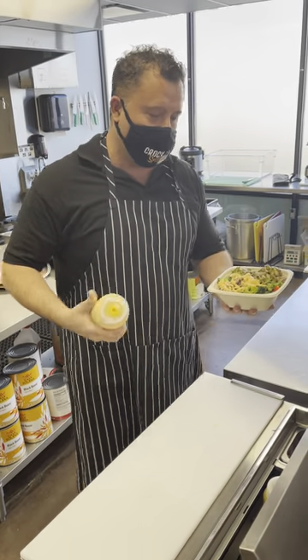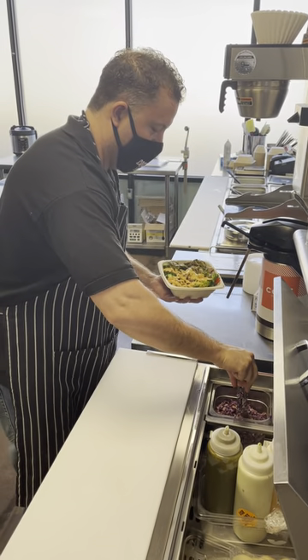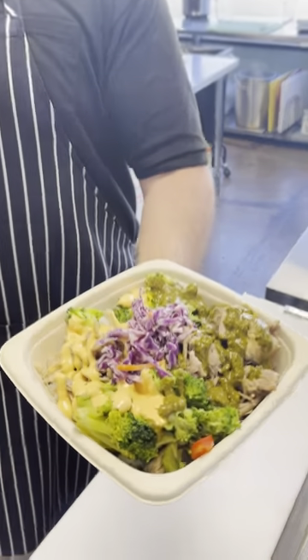The other side is a sriracha crema topped with a little bit of Asian slaw for crunch and color. Boom! We've sold thousands of these throughout the year.